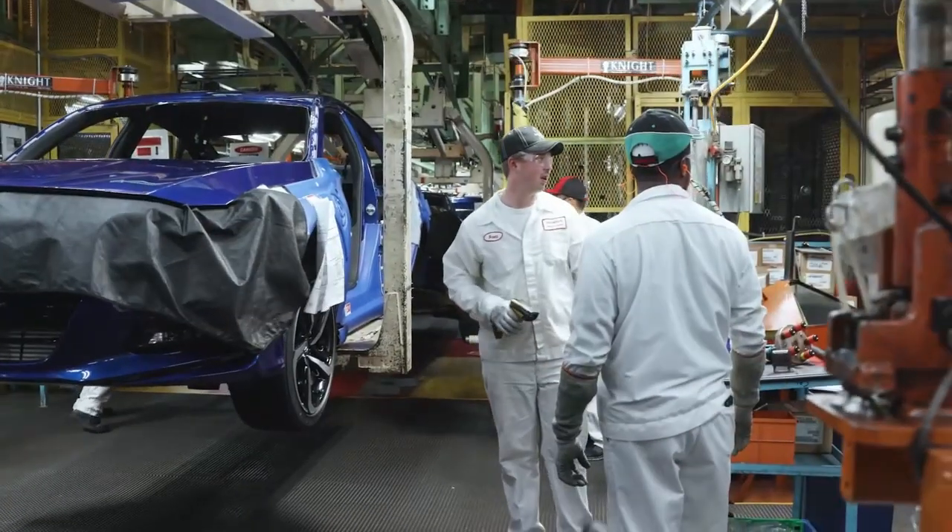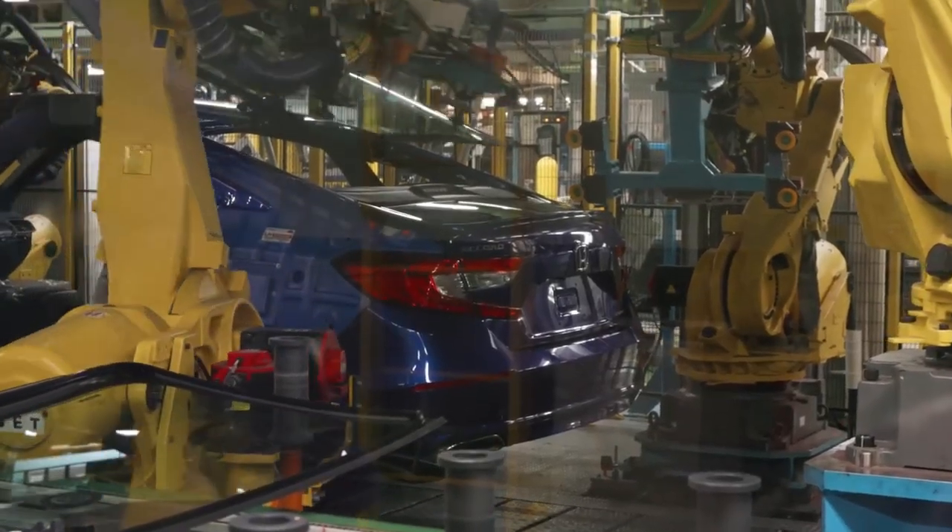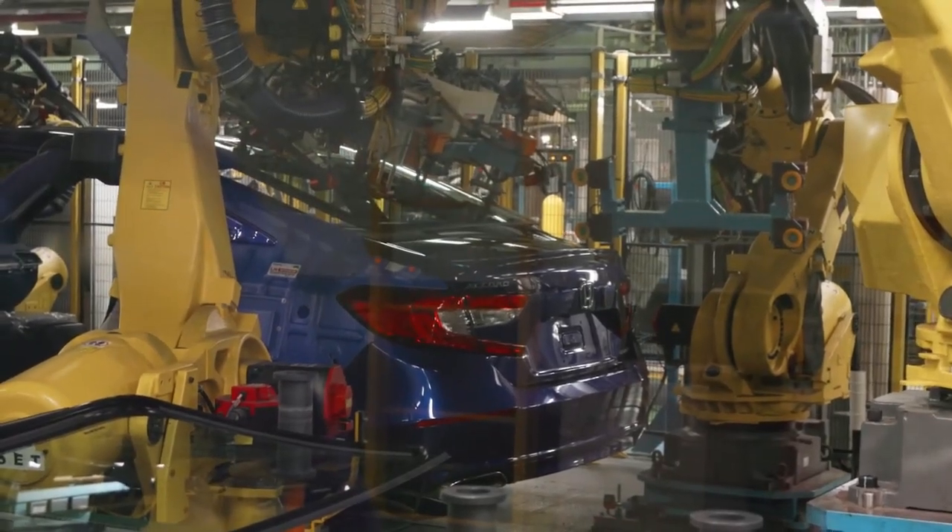We're coming to the end of the assembly line for the new Honda Accord. The tires have been installed. Behind me, you're going to see the front and rear glass installed into the car. This is all new glass equipment that was installed — it's only about two years old and it's completely automated.